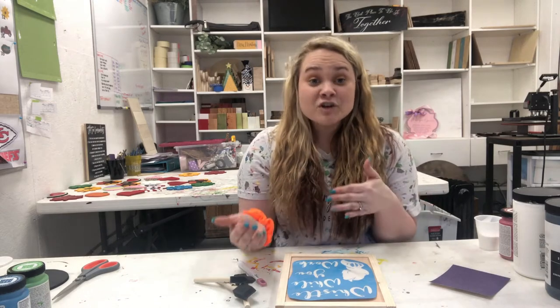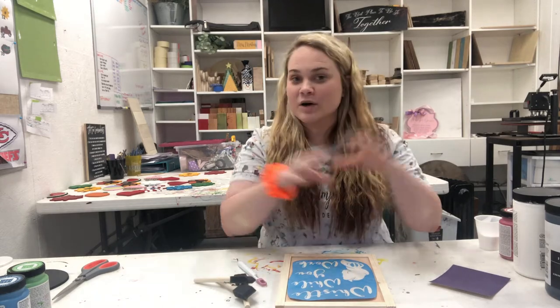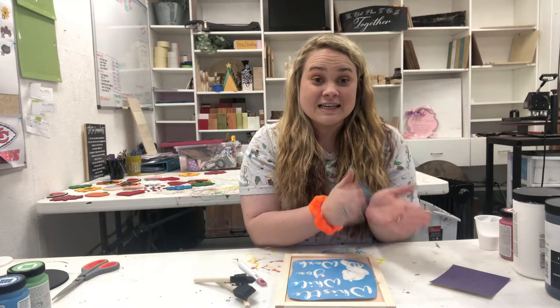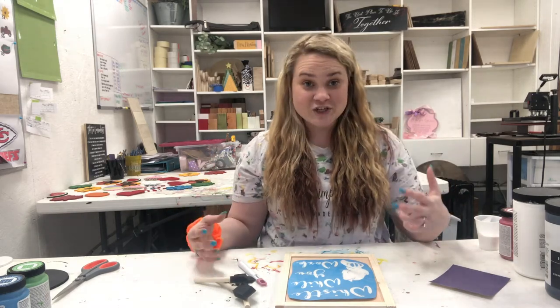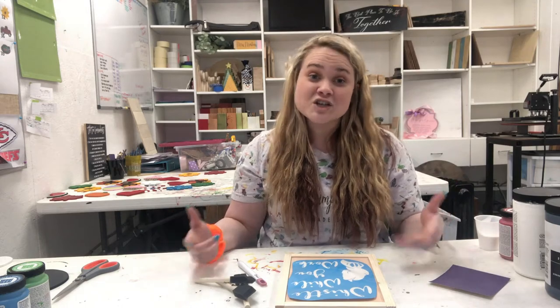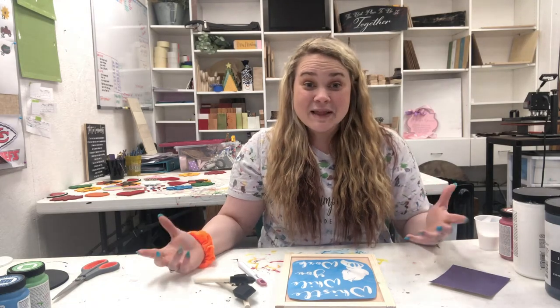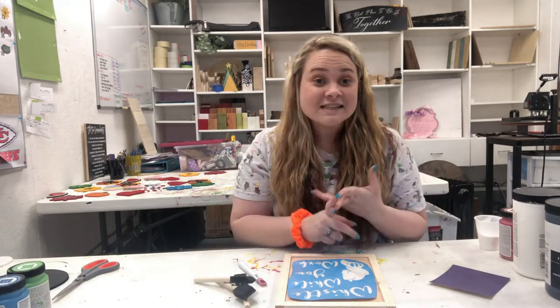We want to say that after you have done your Plain and Simple at Home, we would love to see pictures. If you're part of a group, we would love to see the pictures individually, together, you doing them — anything. We love pictures, and if you don't mind us posting them on our page, we would greatly appreciate that. A lot of these designs we haven't ever done ourselves, so we love to see the colors that you use.